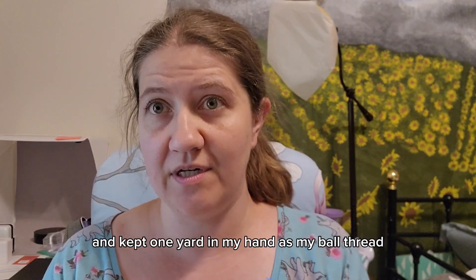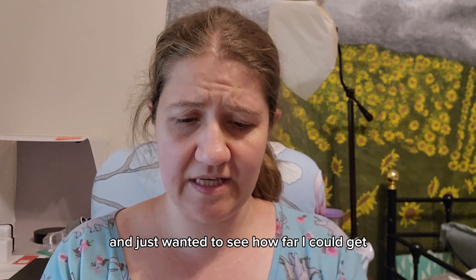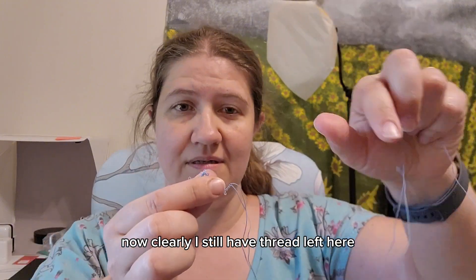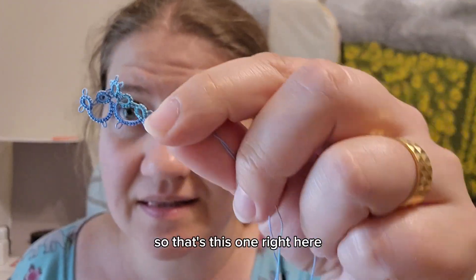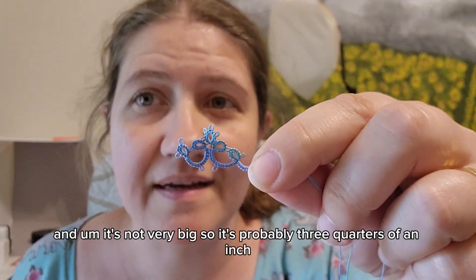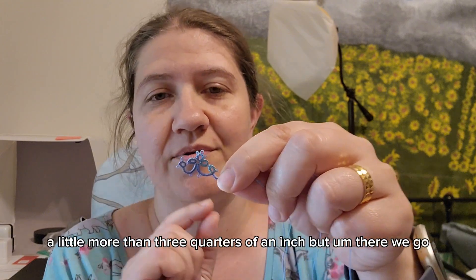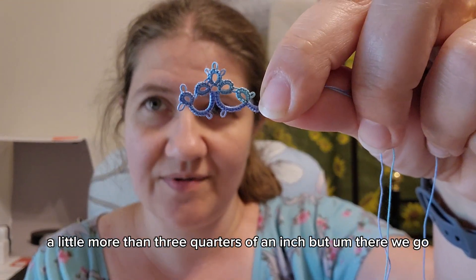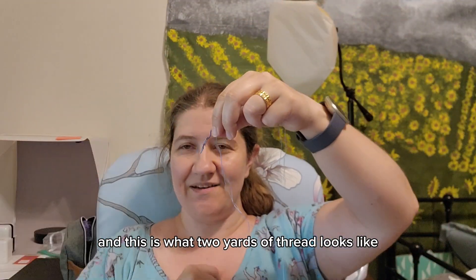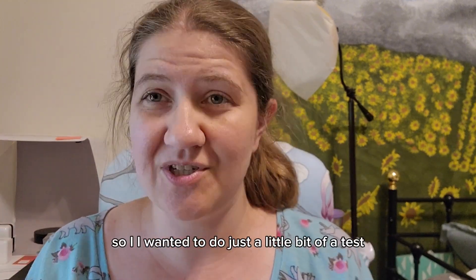I measured out two yards, marked it, wound one yard on my shuttle, and kept one yard as my ball thread, just to see how far I could get. I still have thread left, so this motif is probably about three quarters of an inch — a little more. This is what two yards of thread looks like tatted in the pattern that I chose.